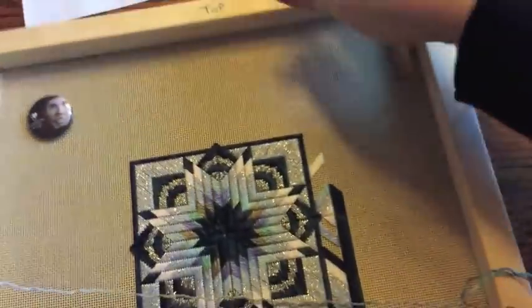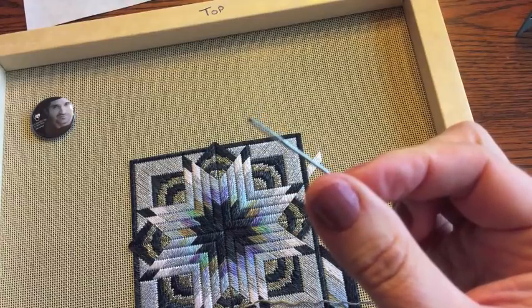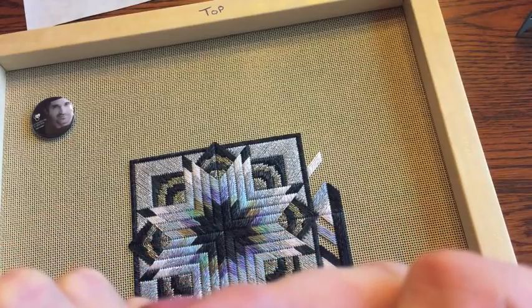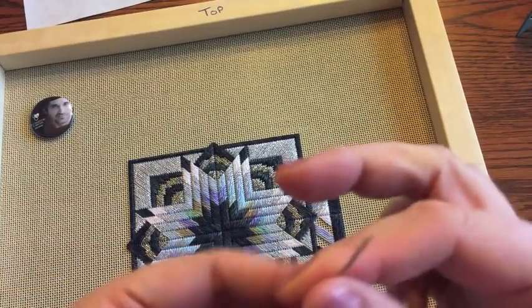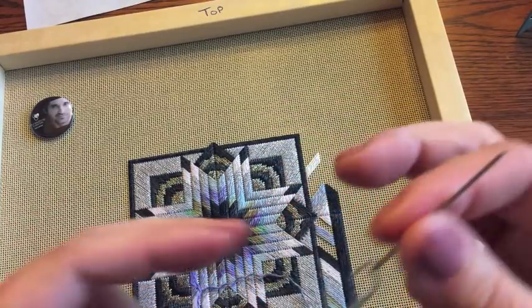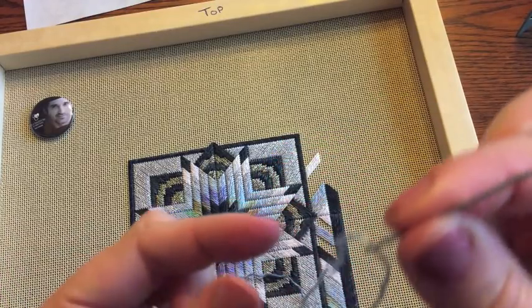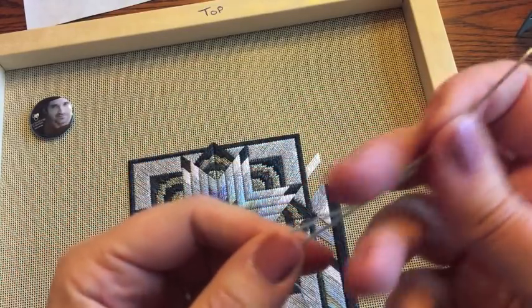I am using a number 20 needle — it's a fairly good size. You don't want to double up too much of the length of thread at the top, because if you tend to use your thread right to the very end, this part of it gets very, very worn because it's passing through the canvas twice as much.